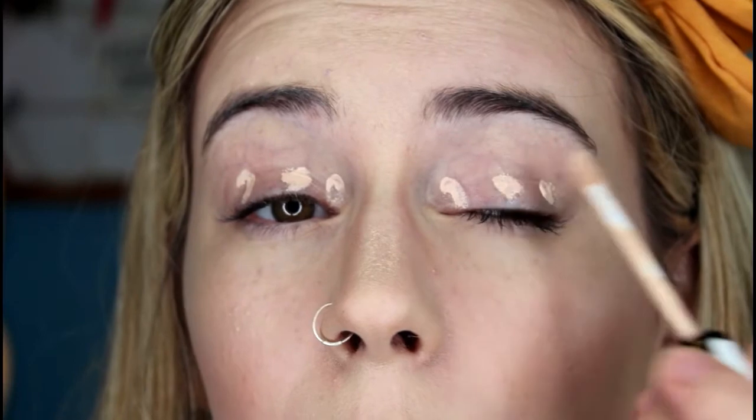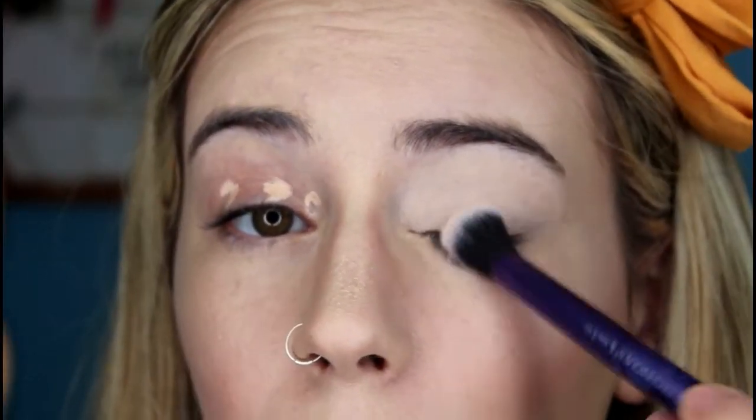Then I like to go in with a concealer just to conceal the veins and the redness on my eyes. I'm going to use my Collection Lasting Perfection concealer in the shade Fair, and I'm just going to dot a little bit of that on each eye and blend it out with my finger.